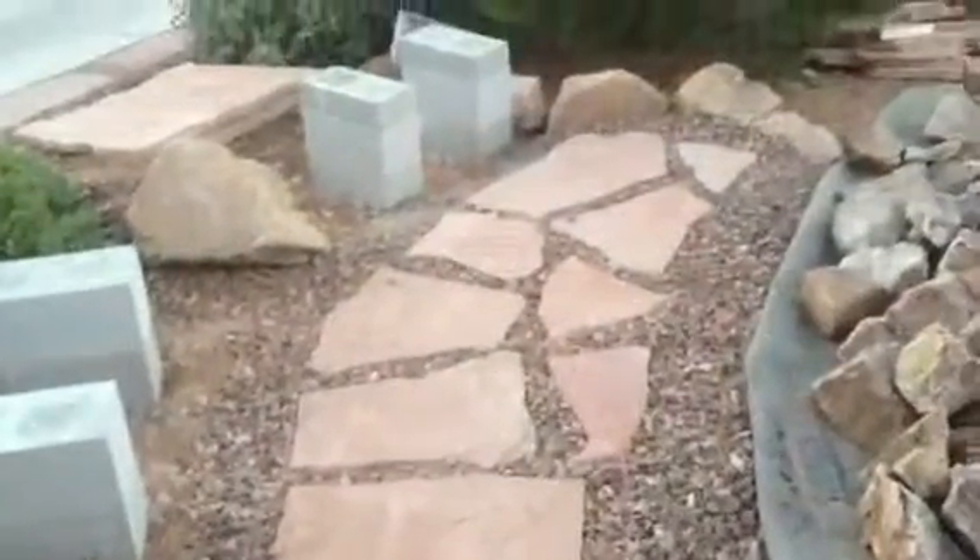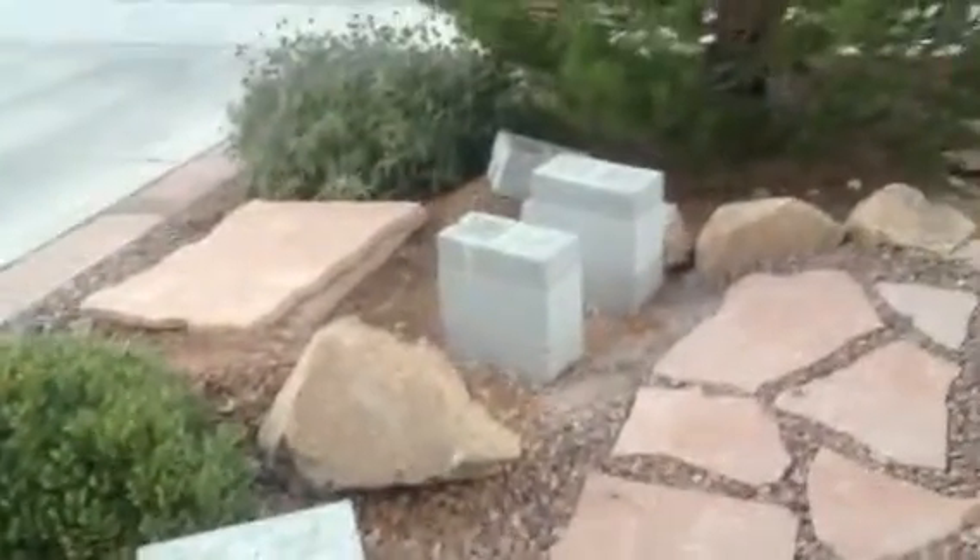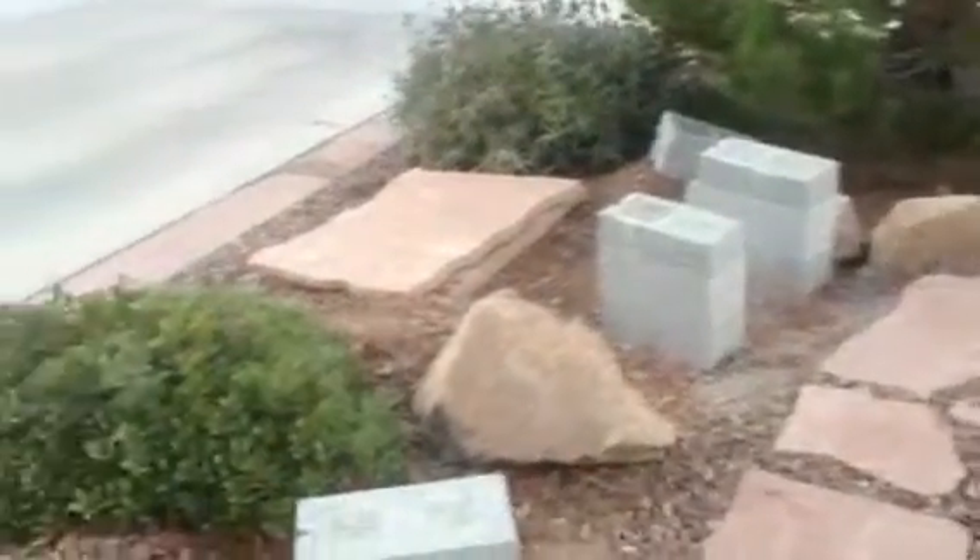What we did here was put a step down and a little walkway that goes to where the flagstone benches will be — there's going to be one there and one there. There are the two pieces right there. If you look at it from this side, you can see the layout.